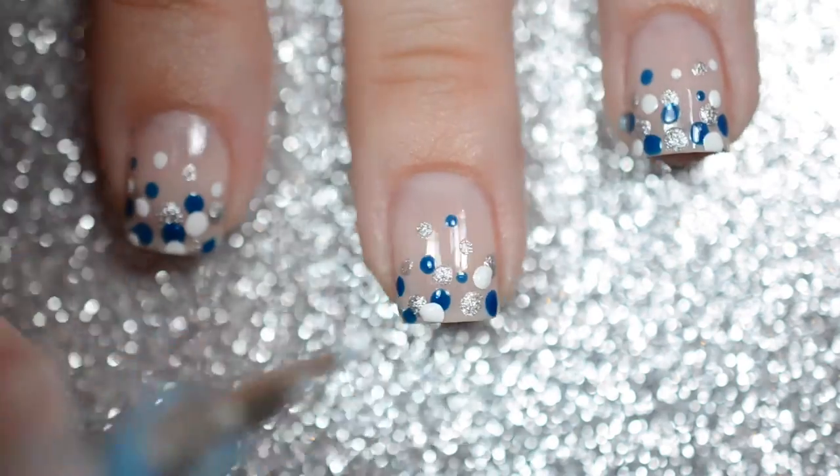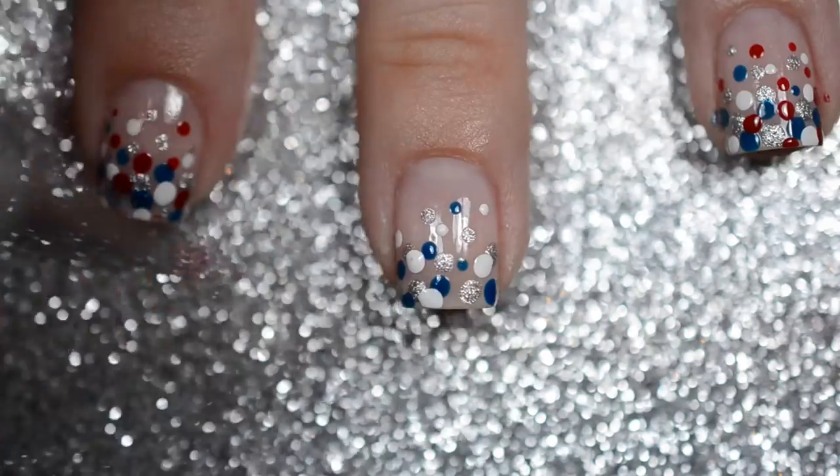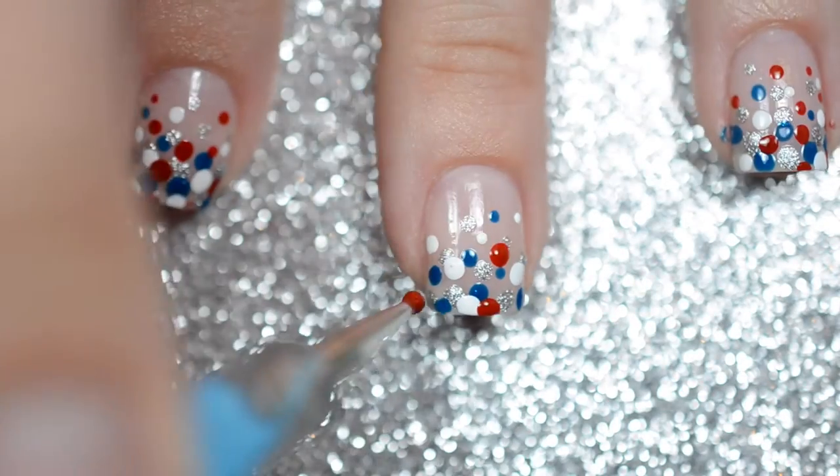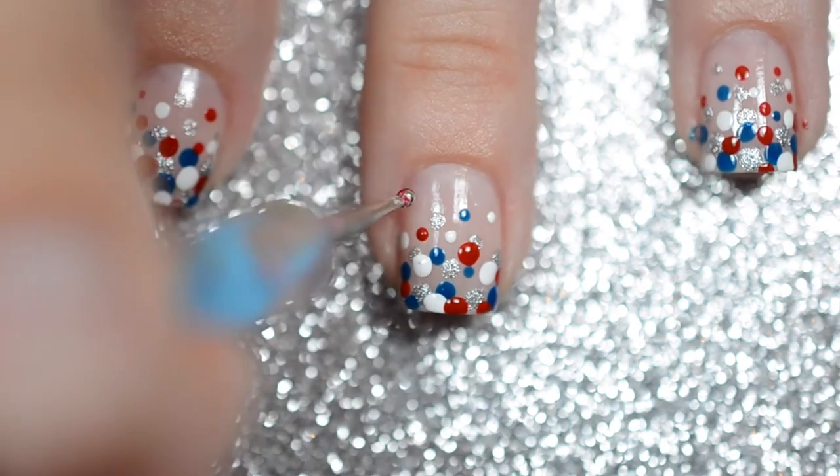Then grab a white polish and repeat again, filling in the open spaces. Next, grab a red polish and fill in the remaining open spaces left on your nail, concentrating more towards the bottom.